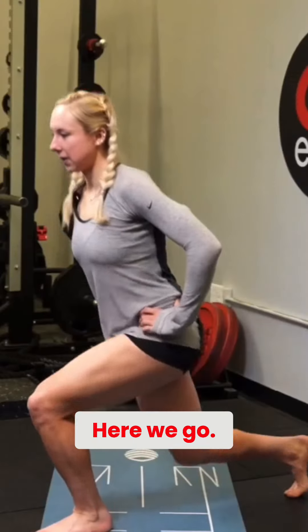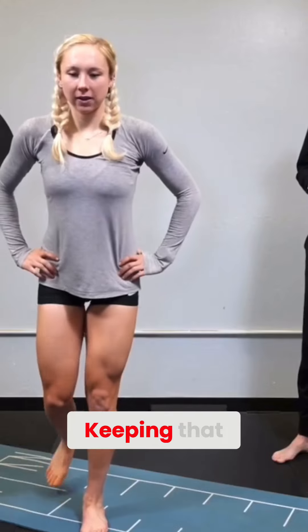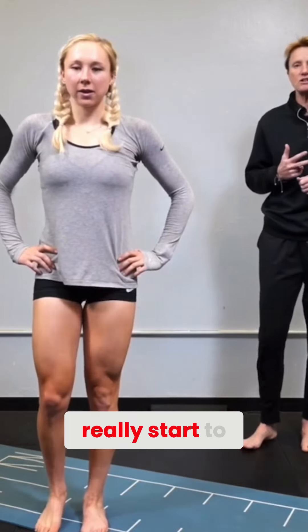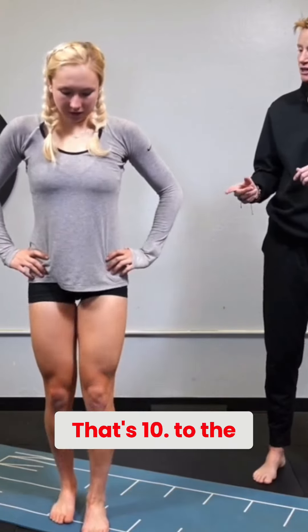Here we go — one long stride, two, three, keeping that chest nice and tall, four, five. The first step in anything when you're looking for one of your best sessions is to really start to warm up the tissue — we're not going to put that tissue under stress. That's 10, switch to the other side.